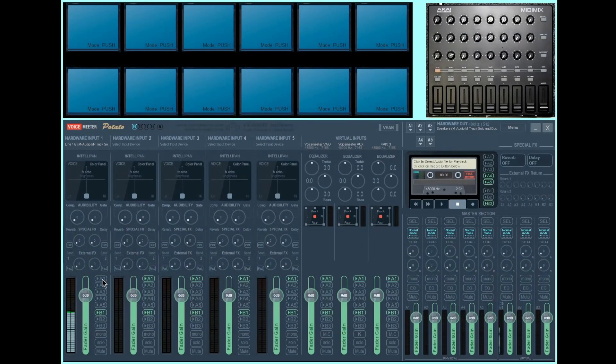Moving over to this overview screen: at the top we have Voicemeeter macro buttons which can be programmed to do various things, from pressing hotkeys to controlling your MIDI controller. Right now they're completely unassigned. Over in the top right we have the Akai MIDI Mix — if you don't have one, this video is probably not for you. This tutorial should also work with Voicemeeter Banana; you just won't have as many channel strips to work with.